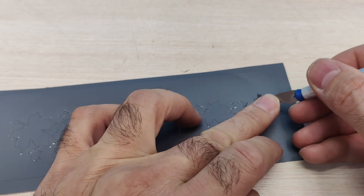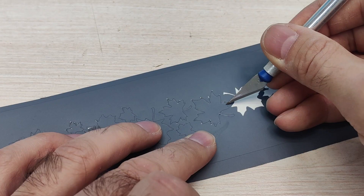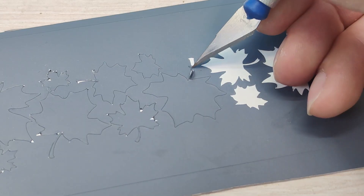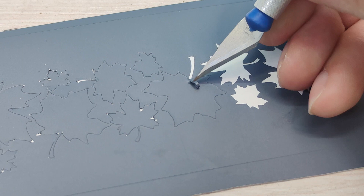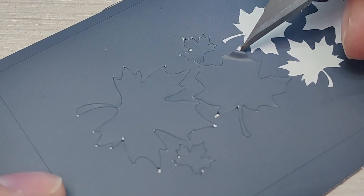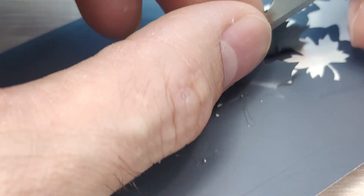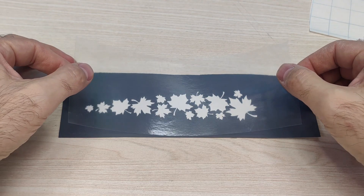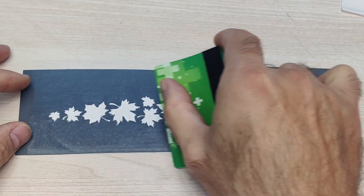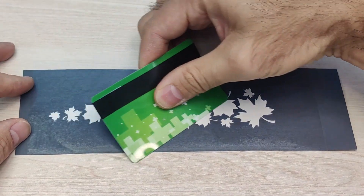After cutting the design, it's necessary to remove the film elements where the image should be. Next, I apply transparent transfer film, which is used to secure the cutout image and further apply it to the surface.